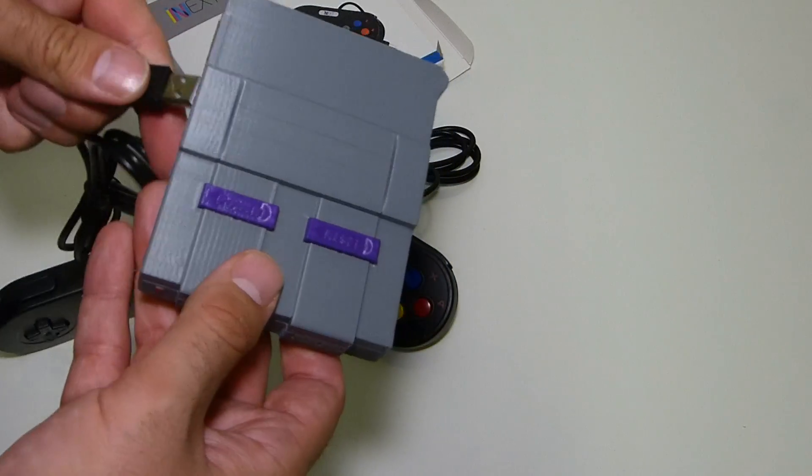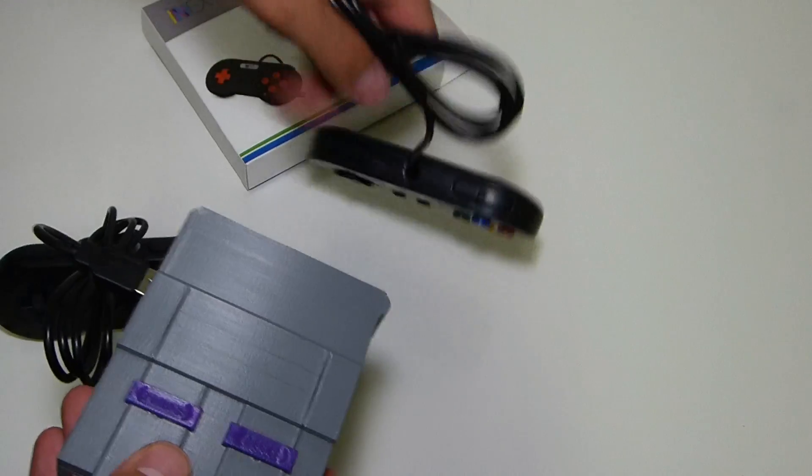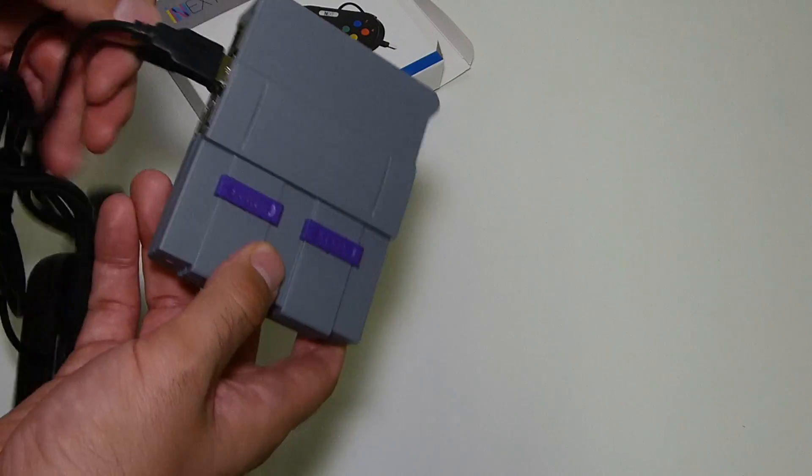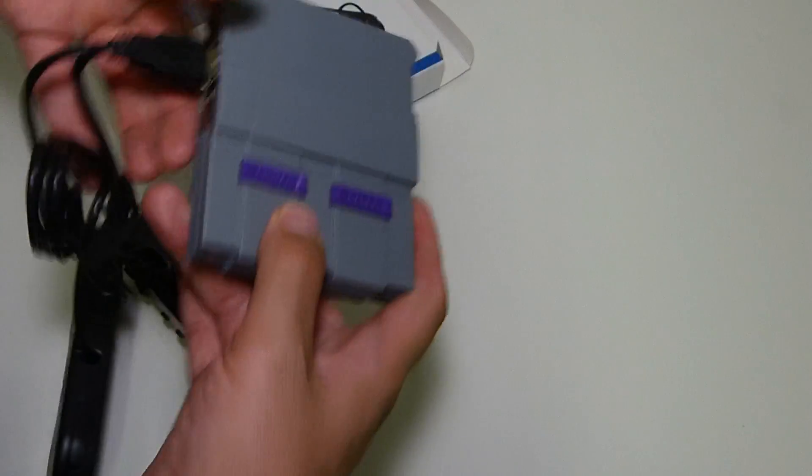These go ahead and plug in — you're going to plug them into your first two USBs on your mini Super Nintendo that we're building. That's where they go and that's how it's going to be oriented for you to play.